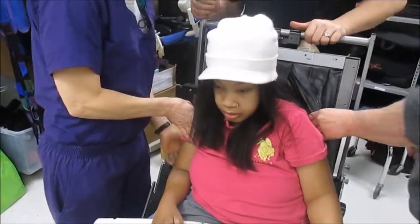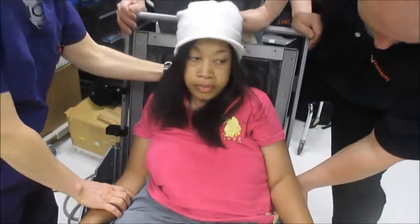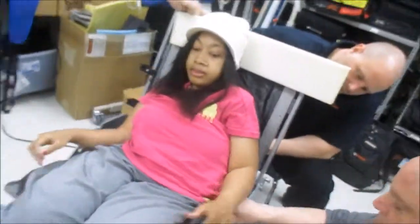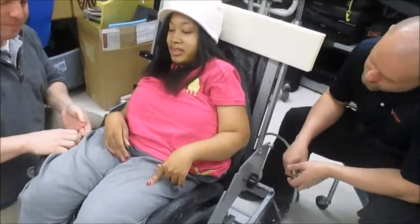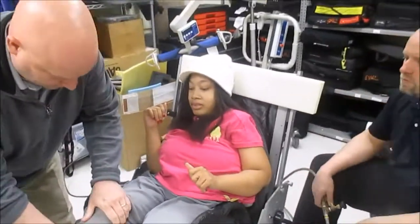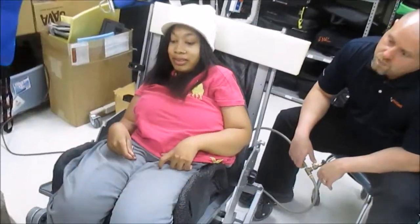My biggest concern is right here. Let's go ahead and tilt it back. Start pushing now. She looks real nervous. Do you feel like you're in a good position there, or do we need to close that back angle? When we say close back angle, we say like this.